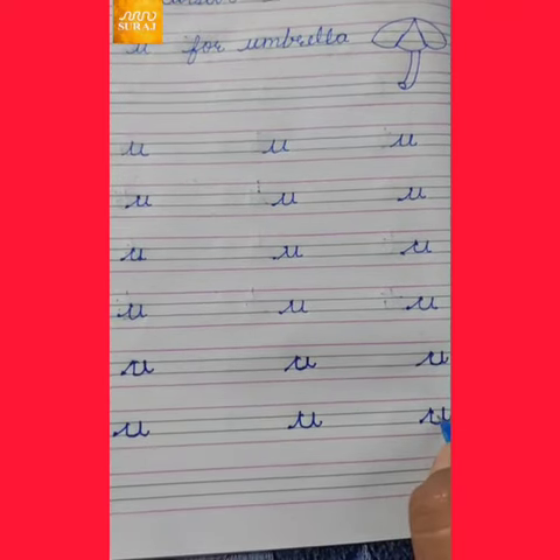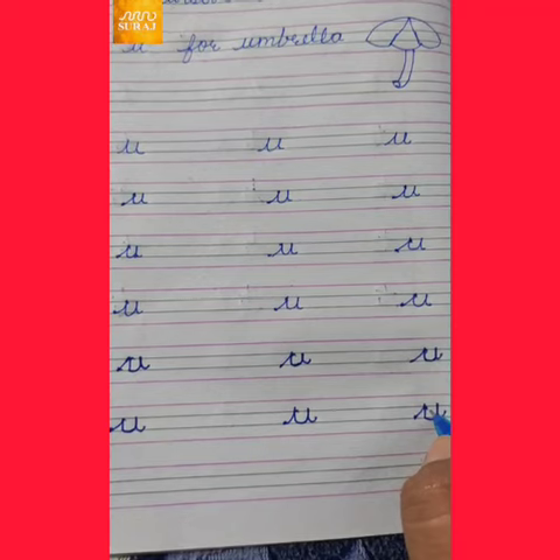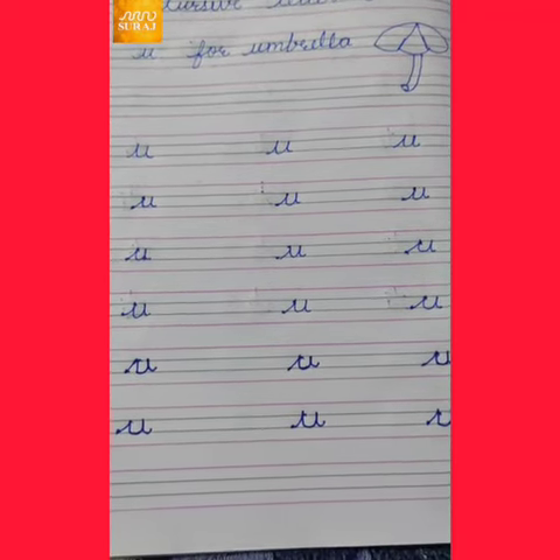Thank you. Have a nice day. Stay home. Stay safe. Bye-bye, kids.